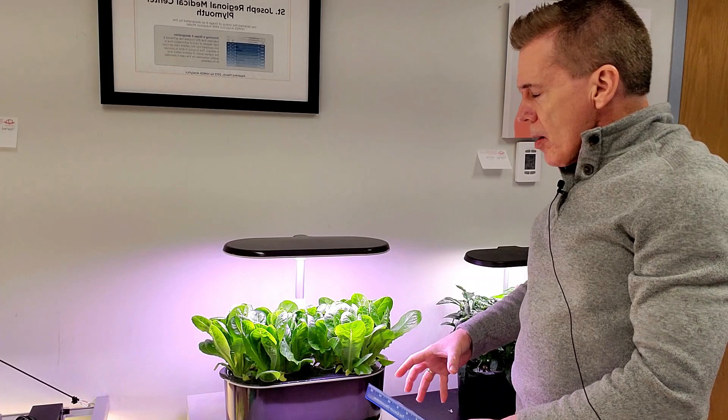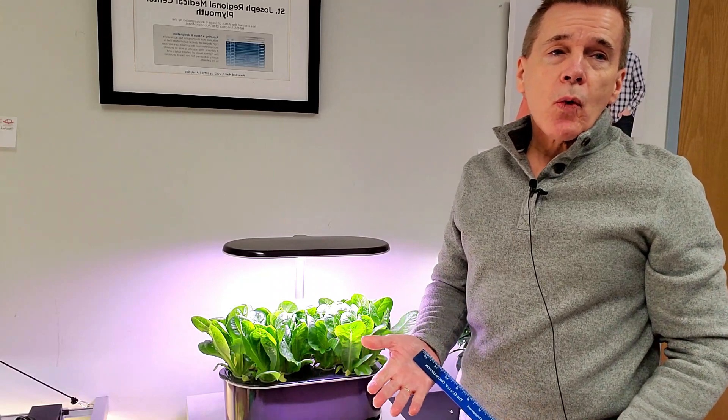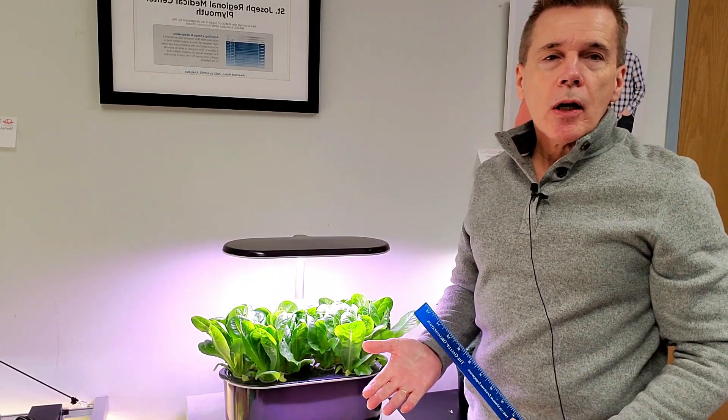There's a lot more bulk on the plants, and so if you're looking for total grams of output on your salads, it does seem to be doing a better job. The lettuce was planted on January the 4th, and it was moved over to this garden on January the 16th after it had germinated and had a little height on it.